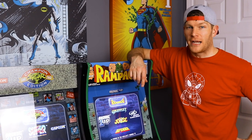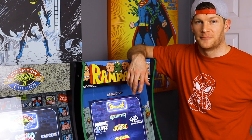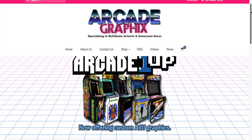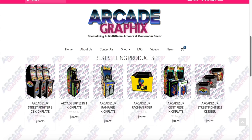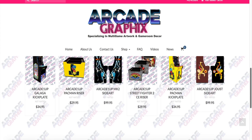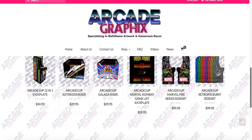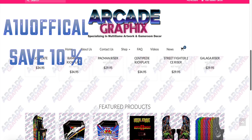Lastly, I want to talk about the great artwork available for these cabinets from the folks at ArcadeGraphics.com. Arcade Graphics is your one-stop shop for all things custom artwork for the Arcade 1UP cabinets. They have everything from bezels, control panel overlays, kick plates, marquees, risers, and side art. Shown here are just a few of the amazing designs you can purchase for your Arcade 1UP cabinet. Don't forget to use the promo code A1UOFFICIAL to save 10% off your order.